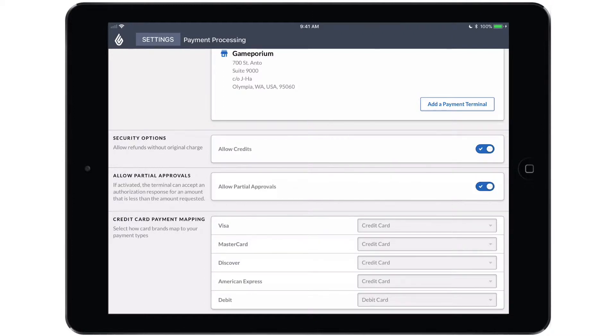You also have credit card payment mapping. This is going to default to credit card for all four types of credit card and debit card for debit, but you do have the option of creating custom payment types for Visa, MasterCard, Discover, and American Express, and mapping those individually so that in your reporting they show up as separate payment types rather than all being lumped together under credit card.